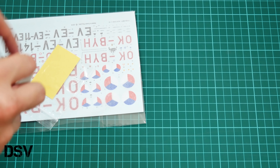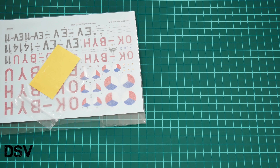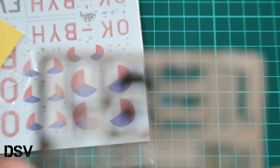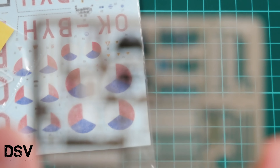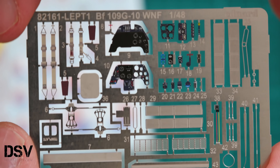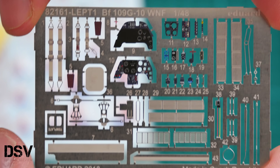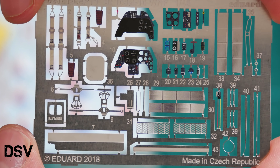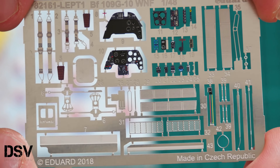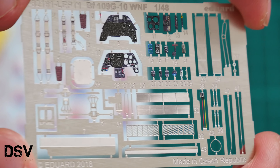Next we have decals and PE parts. Let's check the PE fret first — it is color printed. As you can see, we have not only cockpit elements but also some external parts, so your model will be quite detailed after installing all those minor elements. This is quite typical for Eduard quality.